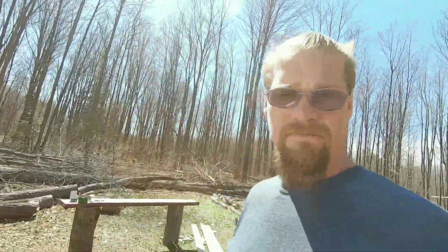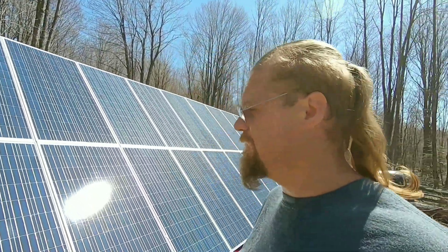Hello and welcome back to Homesteading Northern Michigan. This is going to be a quick little video. We're going to run my panels in series and test them to make sure they're putting out the voltage they're supposed to be.